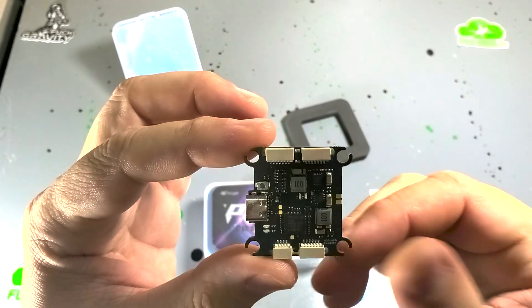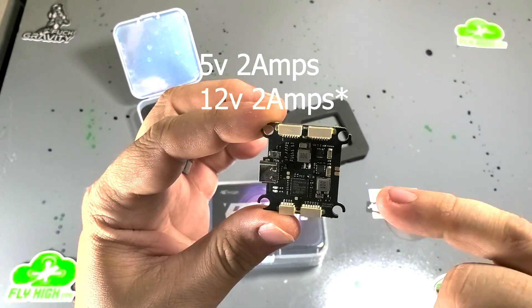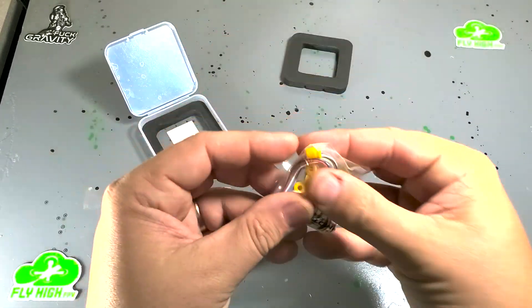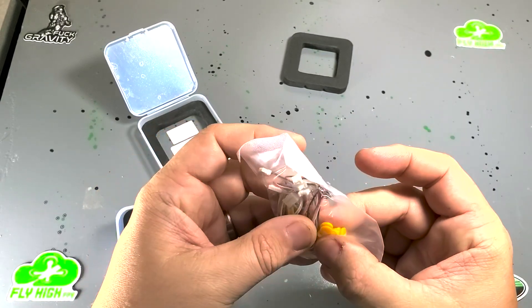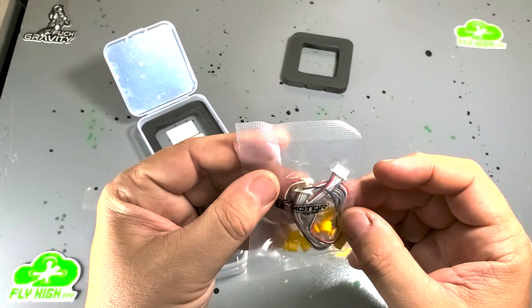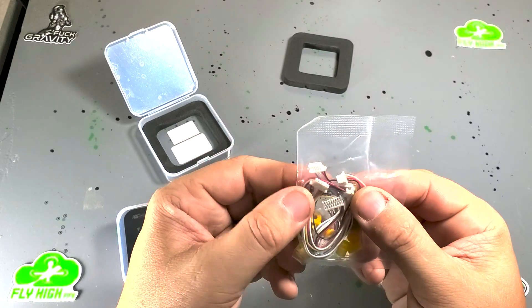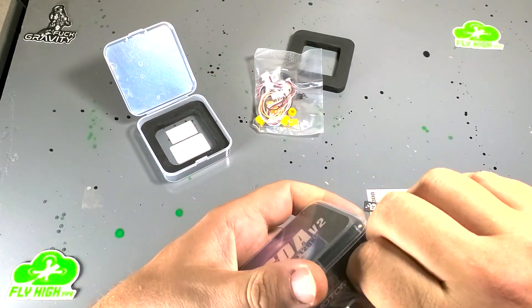USB-C on there. Built-in regulators on board — this has got a 2-amp 5-volt regulator and a 2-amp 10-volt regulator to power your HD. Looks like it comes with all the regular stuff. Gummies — I like the spacing on these gummies. You've got your regular short gummies, but then you've got the big long boys that actually get you some separation. That's super helpful. And it looks like the ESC to flight controller wire is in here, and another one you could use for a receiver.